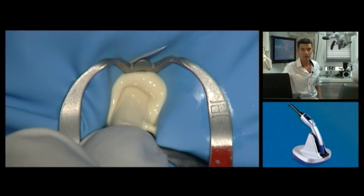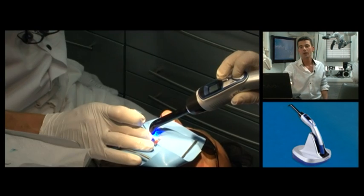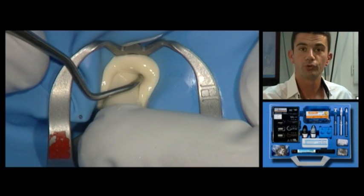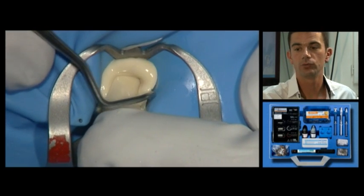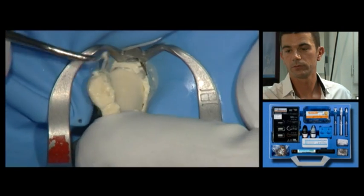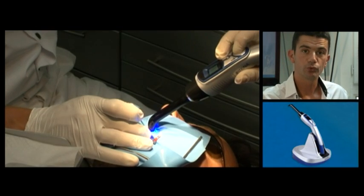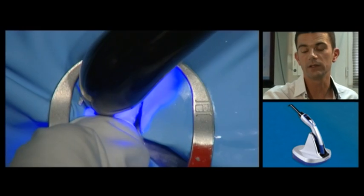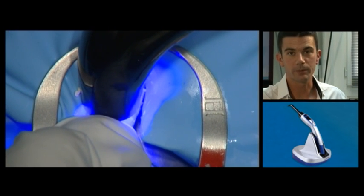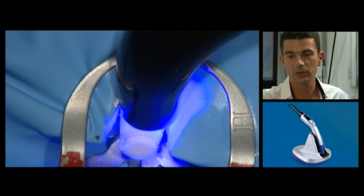At this stage, a few seconds of light curing will set any excess composite for ease of removal. While still plastic, the excess can easily be removed with a curette. Then the composite is fully and completely light cured. This is a dual-set material: the outer surfaces will set by light curing and within the canal, curing will of course be completed by the self-curing stage.